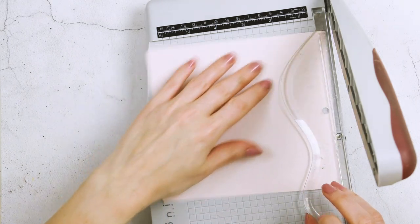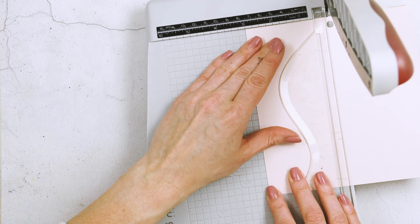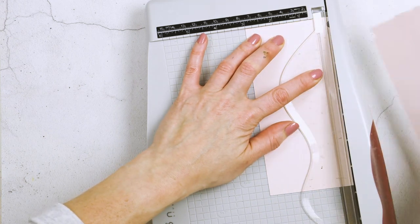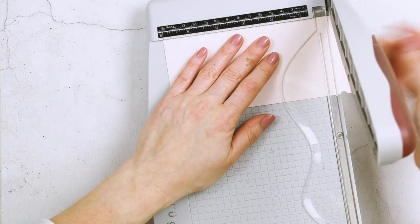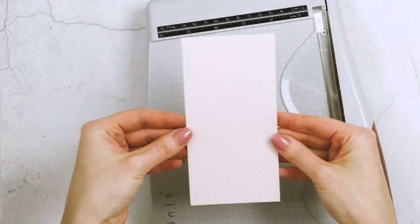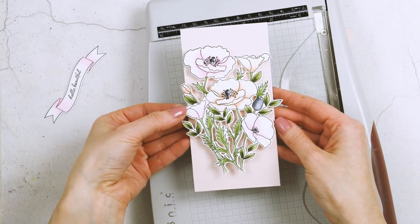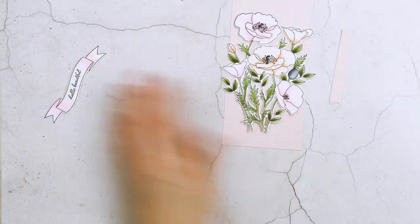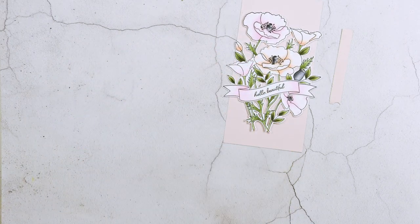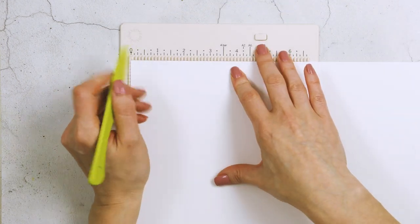To create the card base I wanted this to be mini slimline. I'm really into this size lately — I still love A2 cards but find the mini slimline so intriguing. I started by trimming a panel of beautiful pale pink patterned paper from my stash to 3 by 6 inches — this is going to be the front of my card.